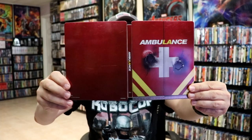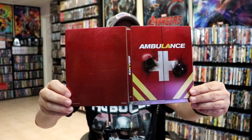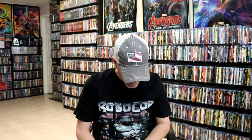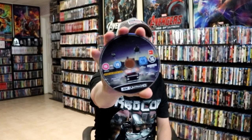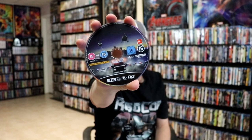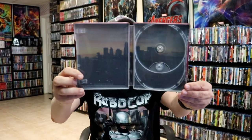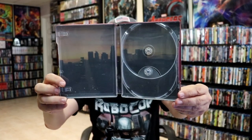Then we open it up. We have our front and back together with the title going up and down the spine. Then on the inside, we do have our two discs. We have our 4K disc here with some disc art. And we have our Blu-ray disc with disc art. And then we do have some inside artwork, which looks like the cityscape of LA.